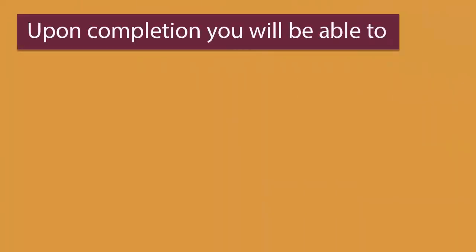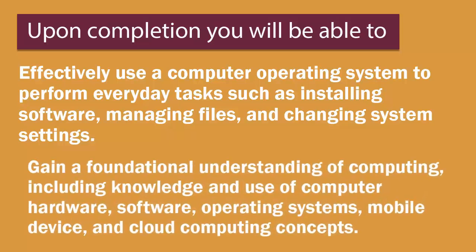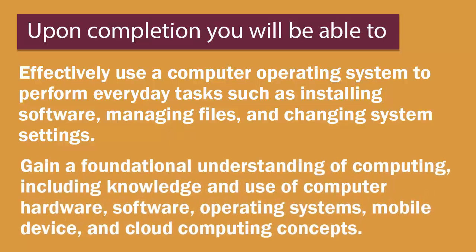Upon course completion, you'll be able to effectively use a computer operating system to perform everyday tasks, such as installing software, managing files, and changing system settings. Gain a foundational understanding of computing, including knowledge and use of computer hardware, software, operating systems, mobile devices, and cloud computing concepts.